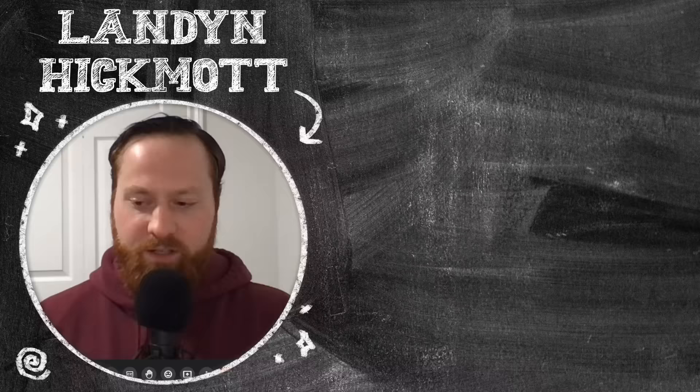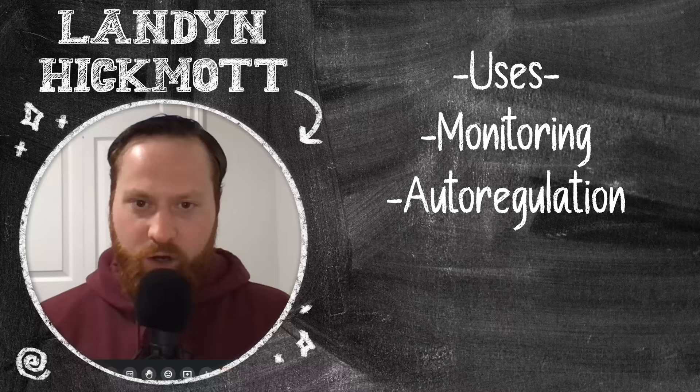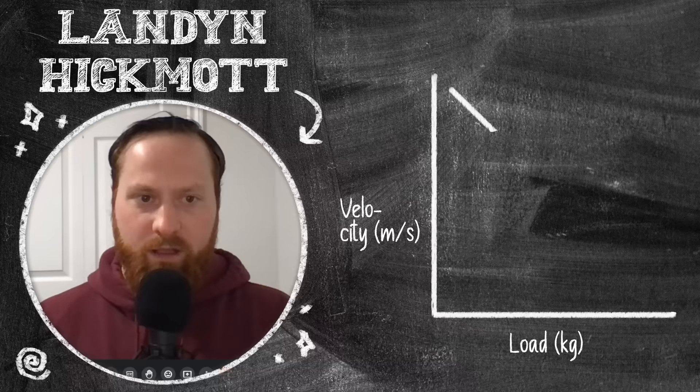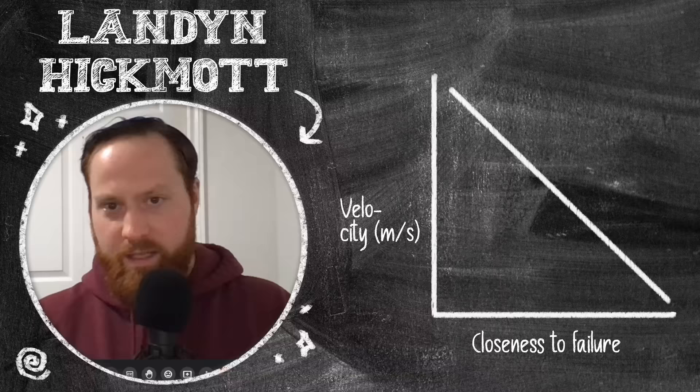I like to keep the definition of velocity-based training pretty open because it has endless utility. It can be utilized for monitoring, for auto-regulating. What I've really been into right now for myself and for those I coach is block reviews — I've found it really beneficial. But overall definition: just utilizing velocity metrics in order to prescribe resistance training. Understanding that there's a pretty strong inverse linear relationship between increases in load and decreases in velocity, as well as between being closer to failure and decreases in barbell velocity. That's how we can utilize first repetition velocities, last repetition velocities, and so on.